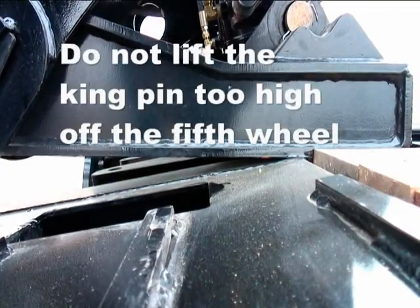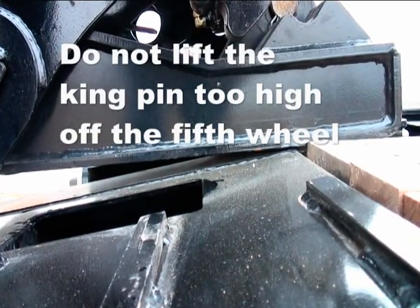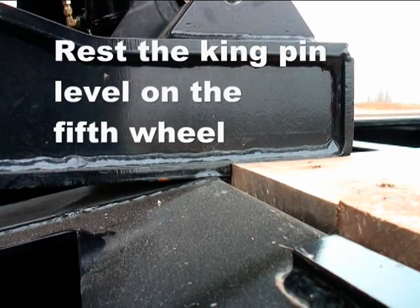More critical than the load pins is making sure that the fifth wheel plate is set correctly. Do not lift the fifth wheel plate too high. Make sure it rests on the fifth wheel.